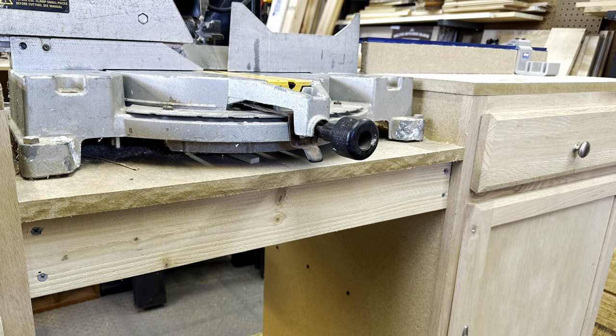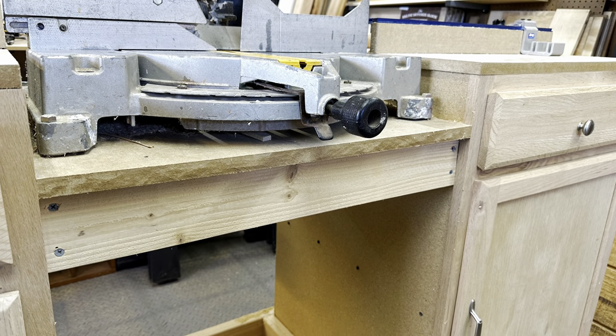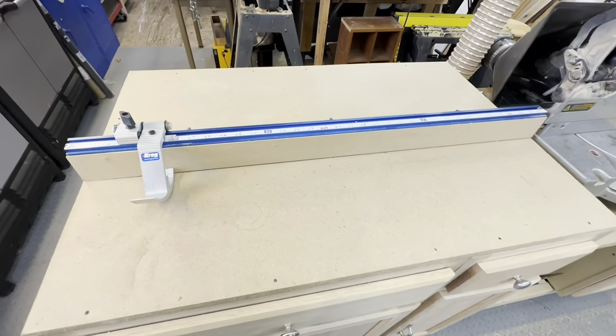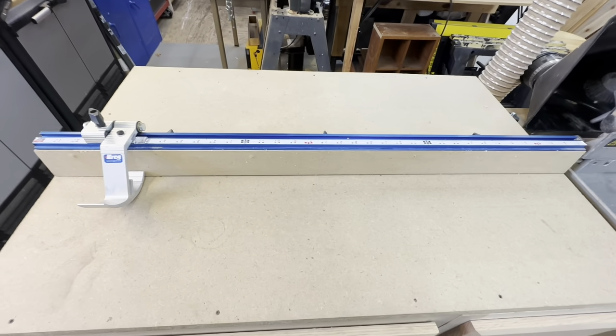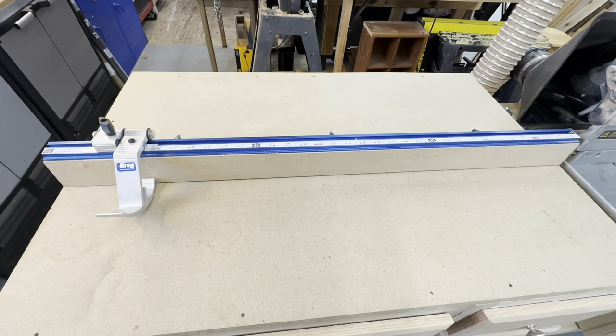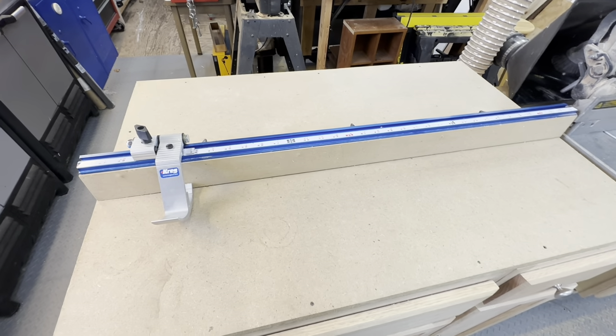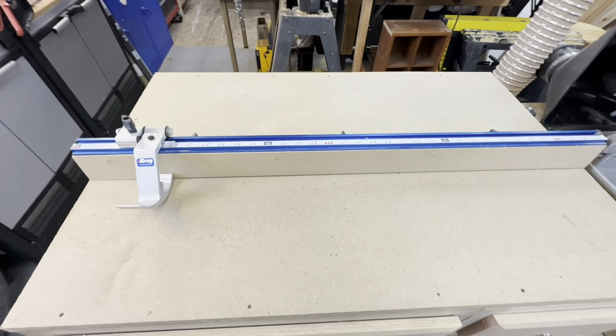Now I want to bring the camera over and show you the next best part about the whole station. So here we have the Kreg Precision Stop Kit System. This has been a game changer since I make a lot of repetitious cuts with the projects I do in my shop. I'll throw a link in the description for anybody who's interested.